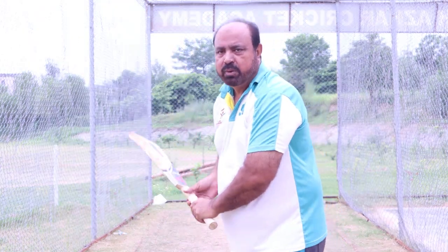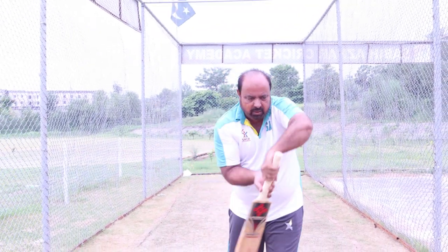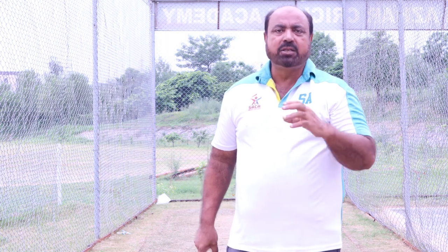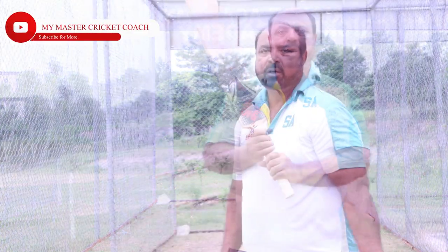If your grip is perfect, then when you are playing, your bat will be straight. Whether you are playing on the cover or any other shot, your bat will be straight. The grip has a lot of role. That is why I discussed this today — if your grip is correct, you will have a lot of improvement in your shots, in your defense, in everything.